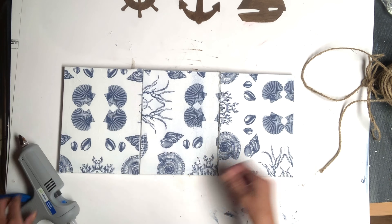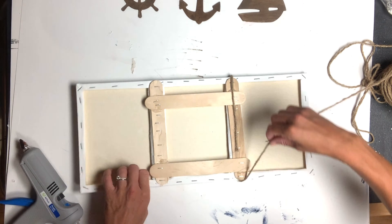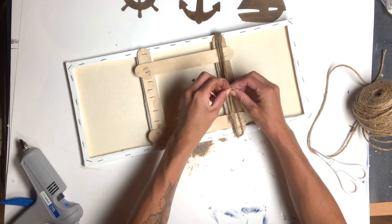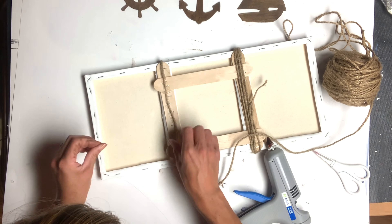I went back to the canvas and using some hot glue and some jute, I wrapped the jute around several times to cover up the crease of where the canvases met. And I repeated that on both sides.